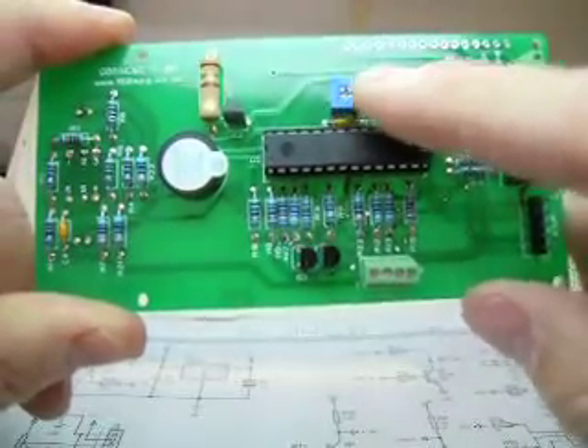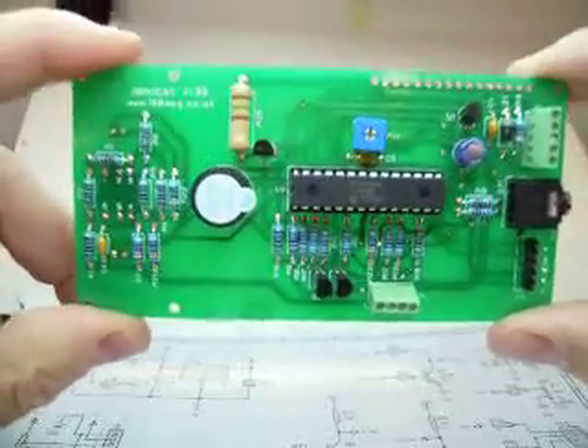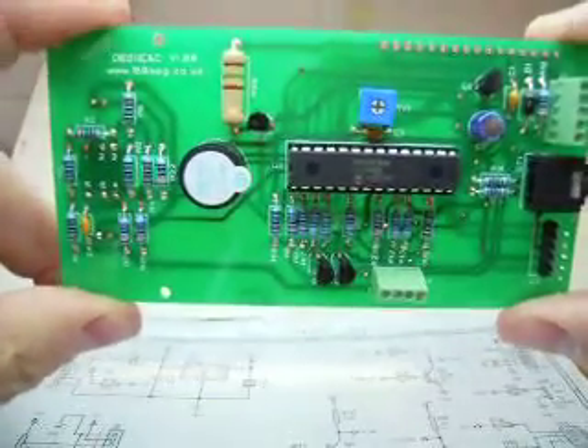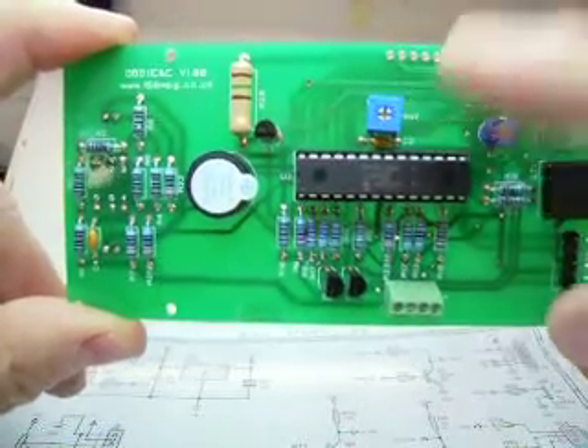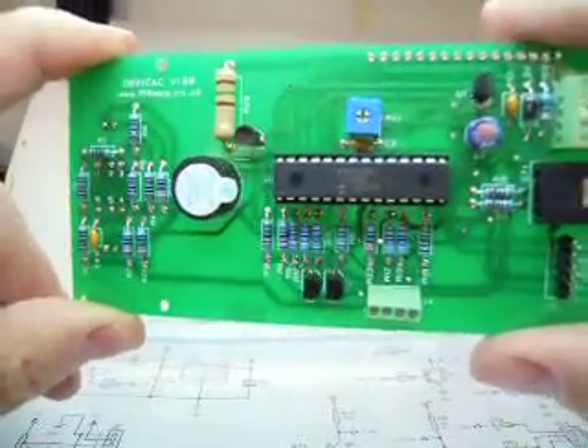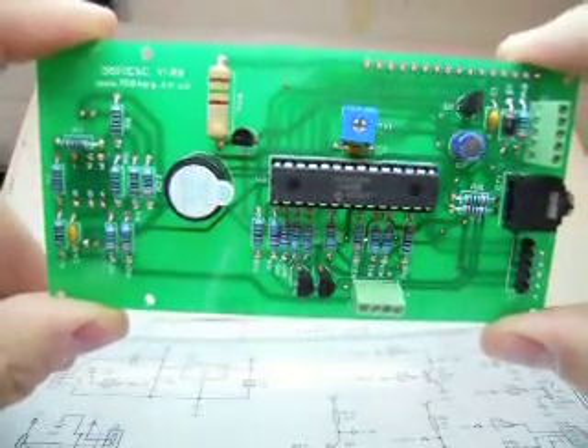When you first plug the board in with the LCD connected there may not be anything on the LCD until you adjust the contrast control, which is this pot here. You need to adjust that to get text onto the screen. Once you've adjusted that you shouldn't need to fiddle with it again.